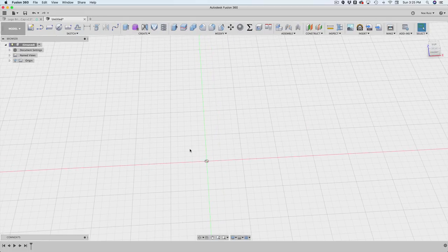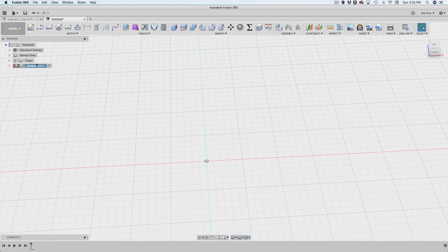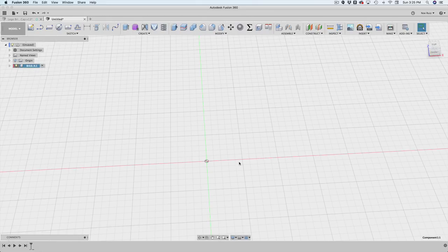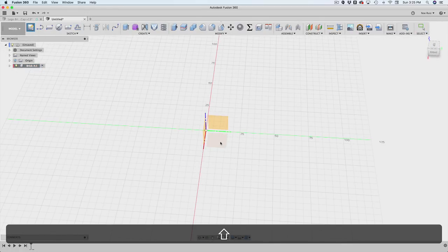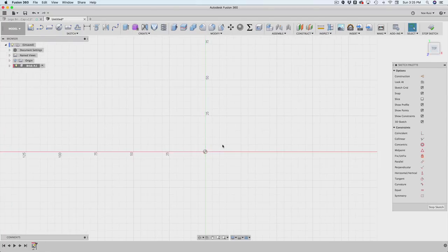The next thing I'm going to do is create a new component. Right-click, new component — let's call this 'brick'. This is my first brick so I'll call it Brick A. You'll see that it's activated, which is what we want.